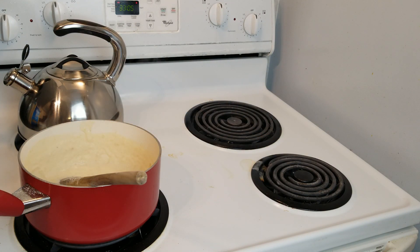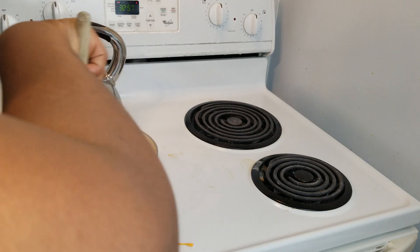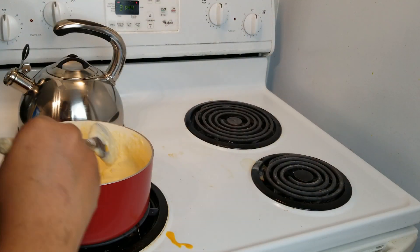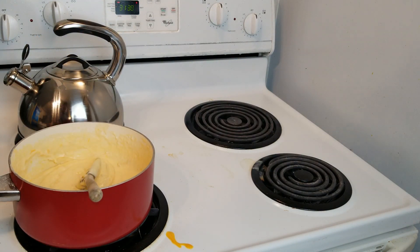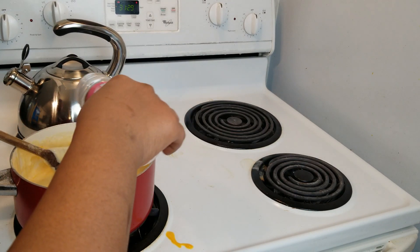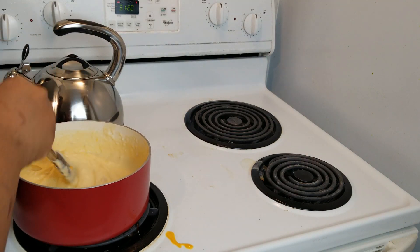Now for the cheese sauce, we're going to go ahead and add in the cheese. You do not want to add the cheese in when the heat is on. This is what it looks like now — the cheese is melted. We're going to try a little bit. All that cheese made it saltier, so we're just going to add a tiny bit more salt, because once the pasta goes in there it's going to be a little bit diluted.